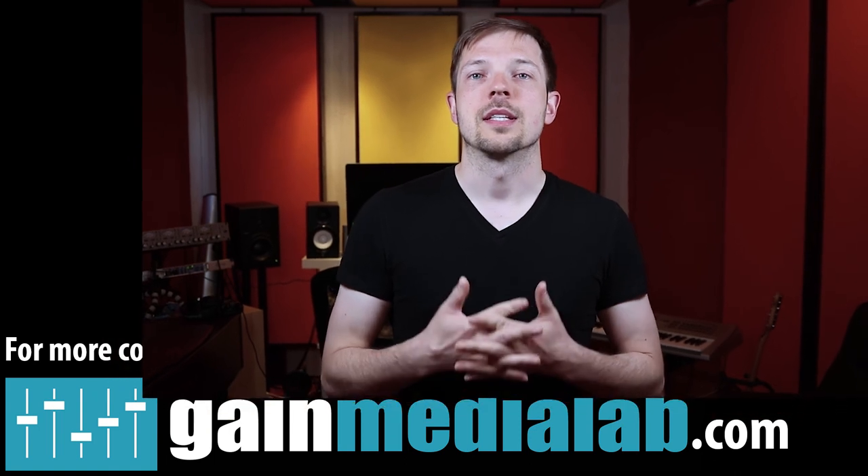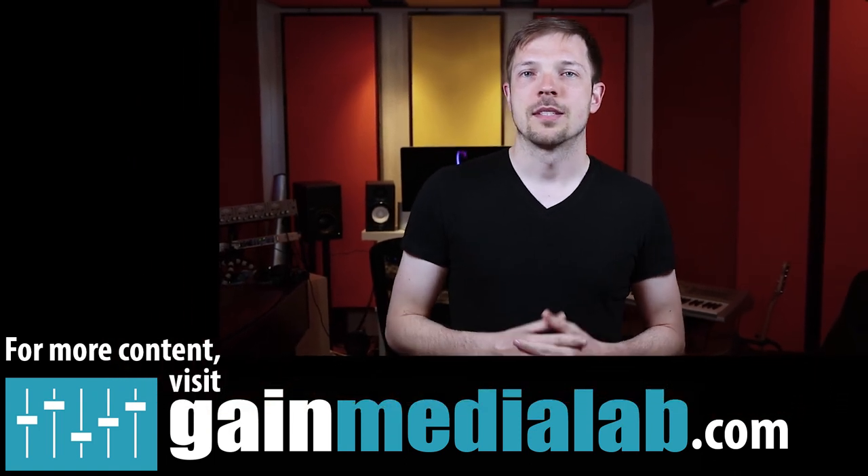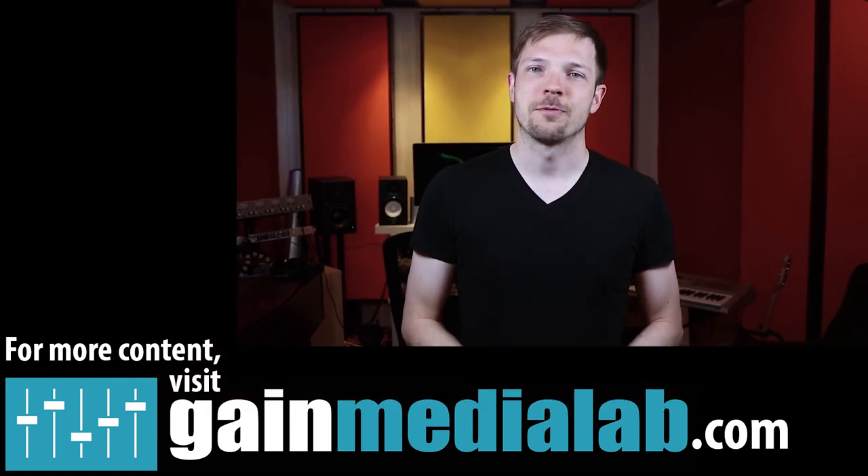This is it for this episode. Thanks so much for watching — like, subscribe, the whole shebang. For more audio deliciousness, visit gainmedialab.com. Take care and mix great shows. Bye.